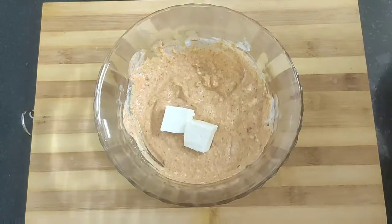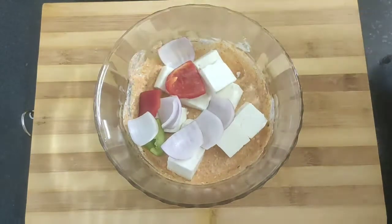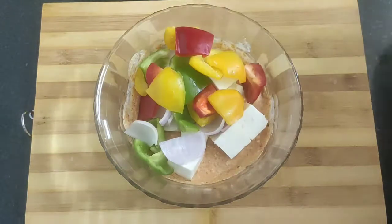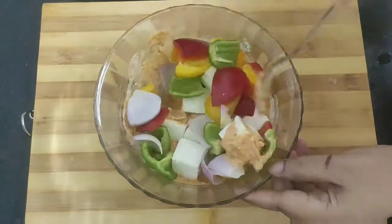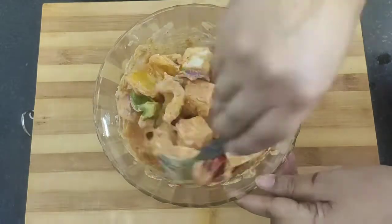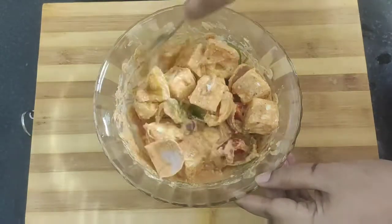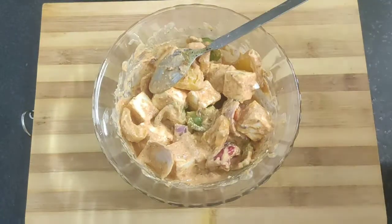Into this marinade mixture add the paneer cubes, bell peppers, and the onion chunks. Mix well so that the marinade coats well with the paneer and the veggies. Now we will let it rest for 20 minutes.